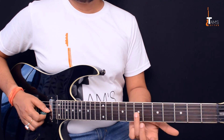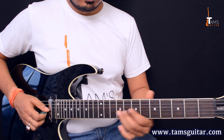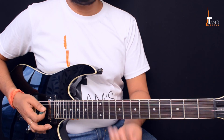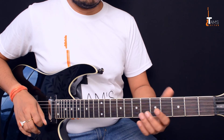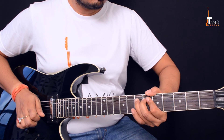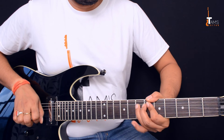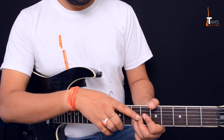Work on your bending. For example, if you're playing a whole step bend from the 7th fret third string, first check the sound. When bending, always make sure you have the support of multiple fingers — if you try to bend with one finger it's too difficult and will go out of pitch. Look at my fingers: I'm grabbing the string with my three first fingers.